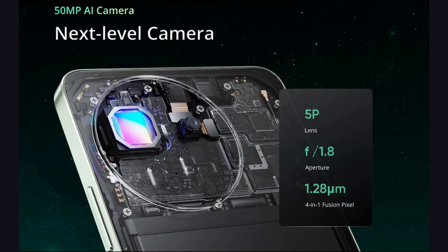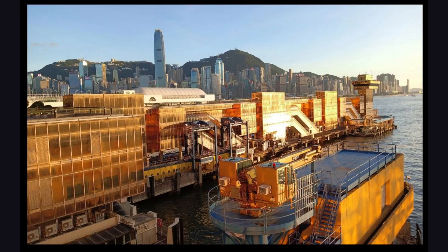Now let's talk about the camera. The phone has two rear cameras. The primary camera is a 50MP rear-facing camera with an 88mm LED flash support.